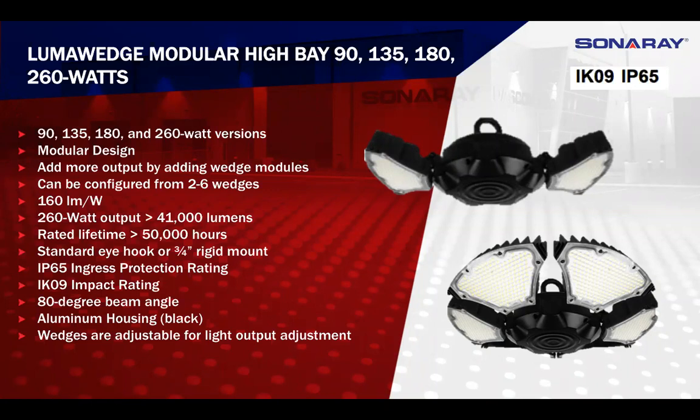Each of the wedges with the polycarbonate has a standard 80 degree beam angle. You can change that angle with the tilt of the wedge — I'll show that later in a video. They typically come in black. We wouldn't rule out matching a color, but there would be some lead times involved, so definitely reach out to us if that's an issue.